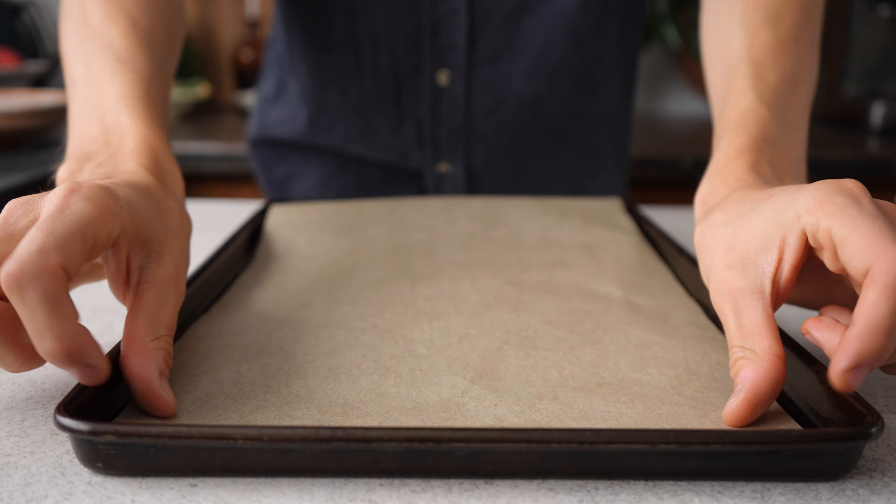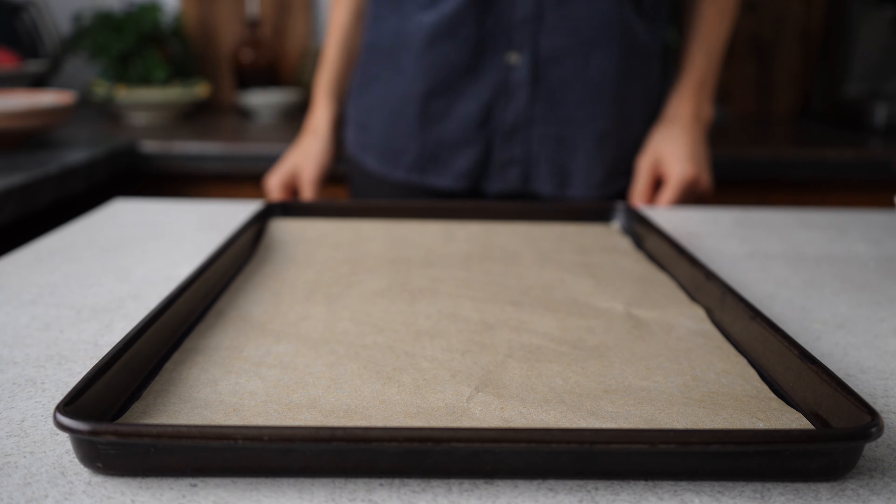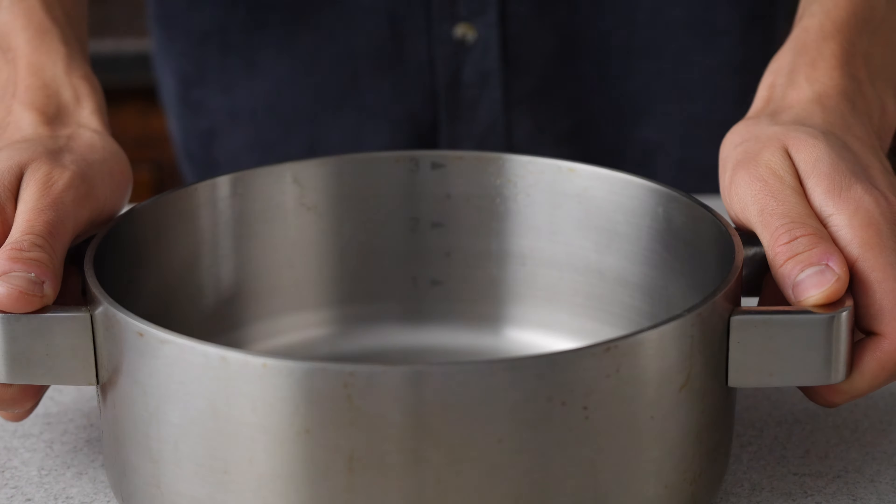Let's make our panelle. Grab a small bunch of around 15 grams of parsley, twist off most of the stems and finely chop the rest. I'd also recommend lining your baking tray now because you might not have time for it later. Now add 250 grams of chickpea flour to a pan, followed by a third teaspoon of pepper, one teaspoon of salt, the parsley and 750 milliliters of water. Then whisk it really well until there are no clumps left.